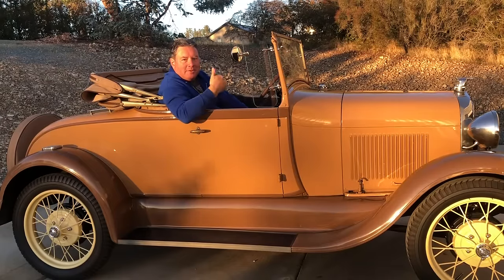Hello friends, I'm Paul Shen, the guy on YouTube making Model A's cool again, and the Model A Ford Club of America technical director.